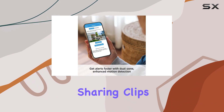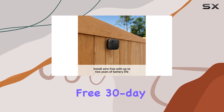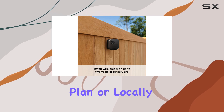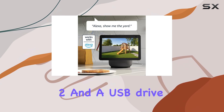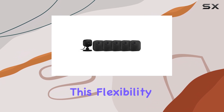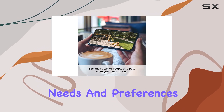Storing and sharing clips is made easy with this system. You have the option to store events in the cloud with a free 30-day trial of the Blink subscription plan, or locally with the included Sync Module 2 and a USB drive, sold separately. This flexibility allows you to choose the storage method that best suits your needs and preferences.